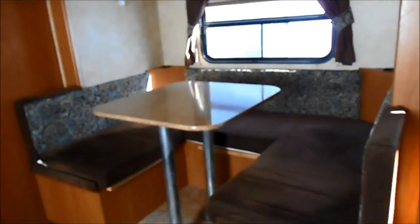Up in the front here, it's got a sofa. That sofa flips down and then there's a queen-size bed mattress that goes on top of it. Great use of space. It's got the U-shaped dinette that'll make into a bed.